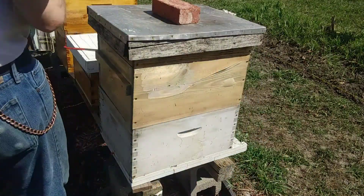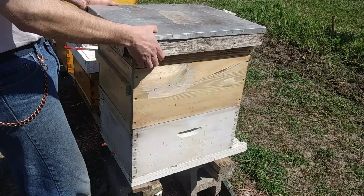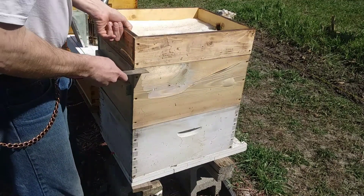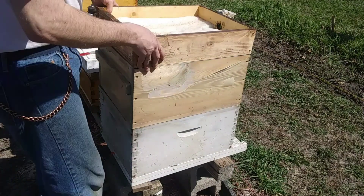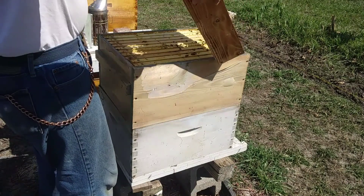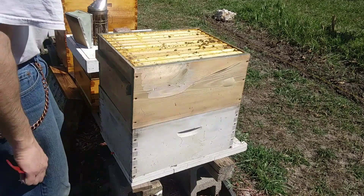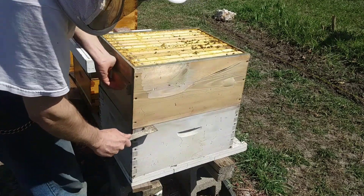Alright, I'm going to try doing this without my bee jacket, and without gloves. Pretty nice day today, so I'm hoping their temperament is pretty mellow. As you can see, I've still got my sugar boards on — I think I'll leave those off. I'm just going to dive in.